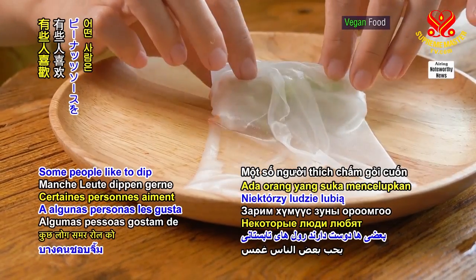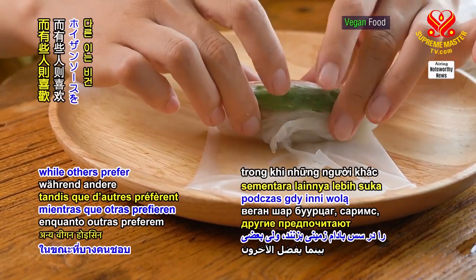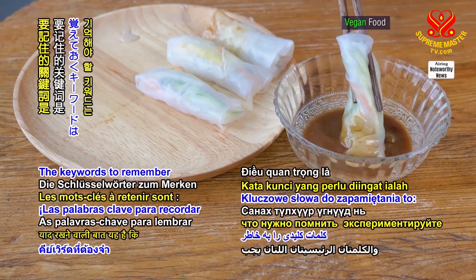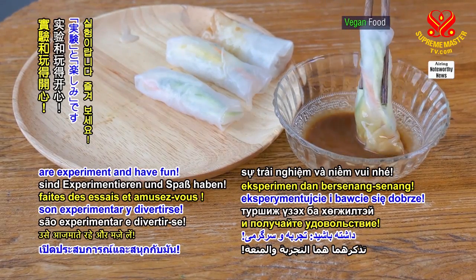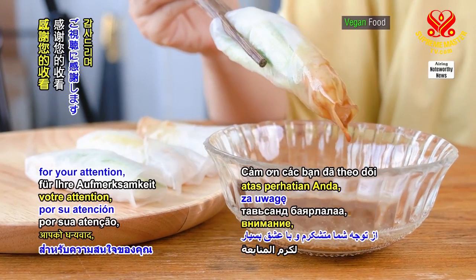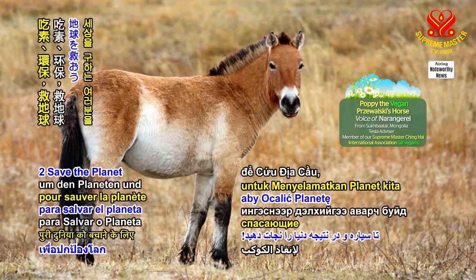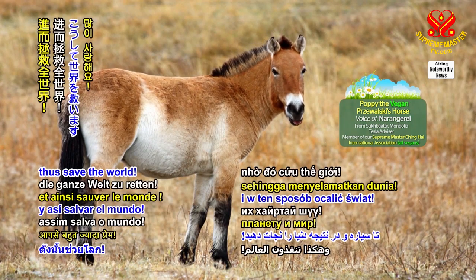Some people like to dip their summer rolls in a peanut sauce while others prefer vegan hoisin sauce. The key words to remember are experiment and have fun. Thank you for your attention and lots of love for being veg and going green to save the planet, thus save the world.